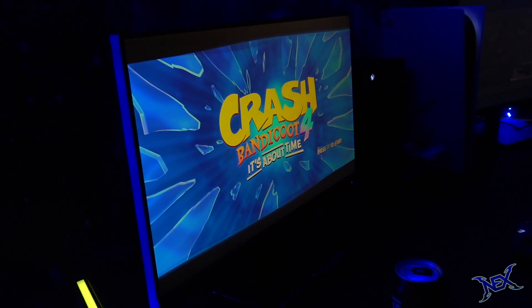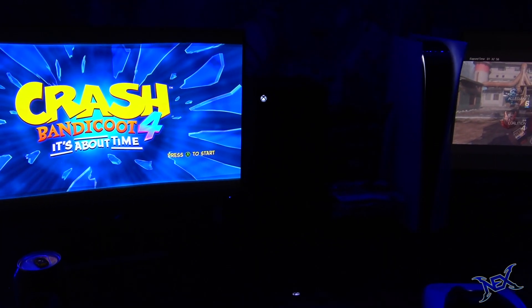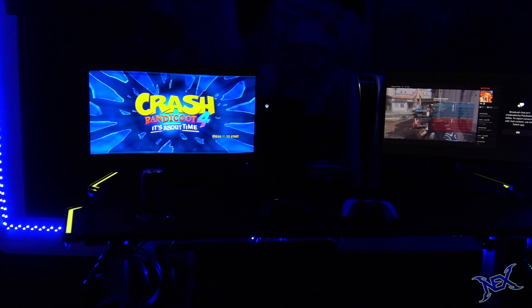What's going on pranksters, welcome back to another gaming setup video. Right now I'm going to show you guys how easily you can put together a gaming station specifically made for two people.